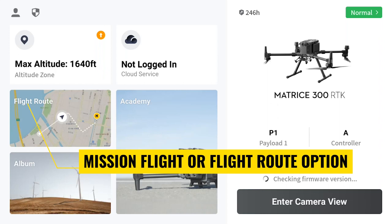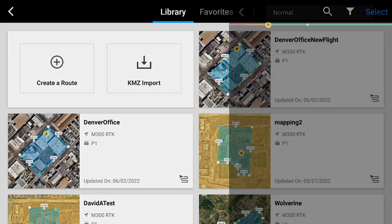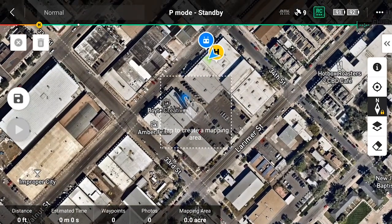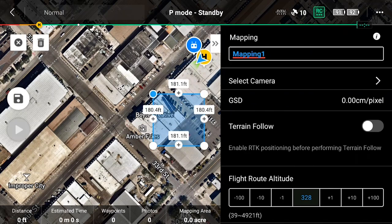From the main screen, tap Mission Flight. This takes you to your Mission Flight library, which contains any previously saved missions. Tap on Create a Route, then select the mapping option. This takes you right to the Mission Flight Planning screen. You'll notice the screen will zoom in to your current location. Using two fingers, pan and zoom to your project site. With your project area centered on the controller, tap the screen once to create a mapping area. This adds a generic four-sided polygon.